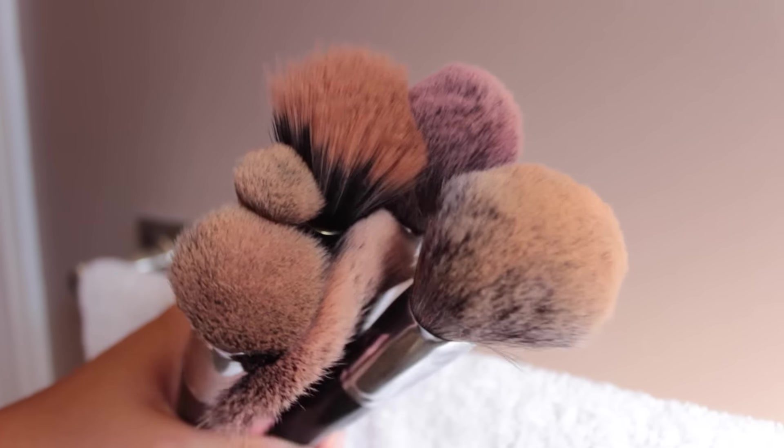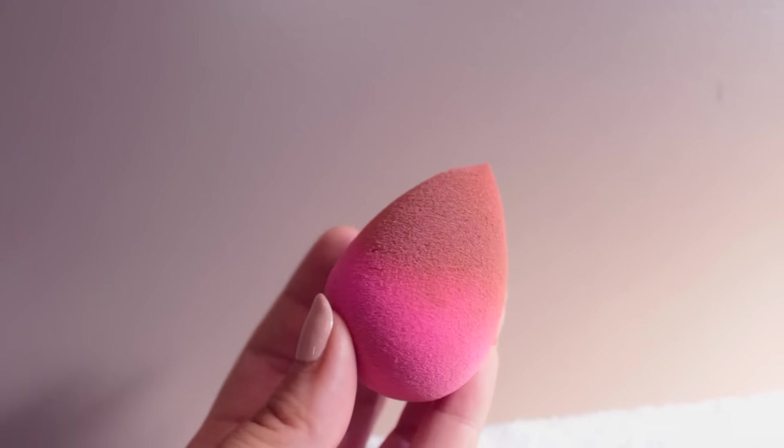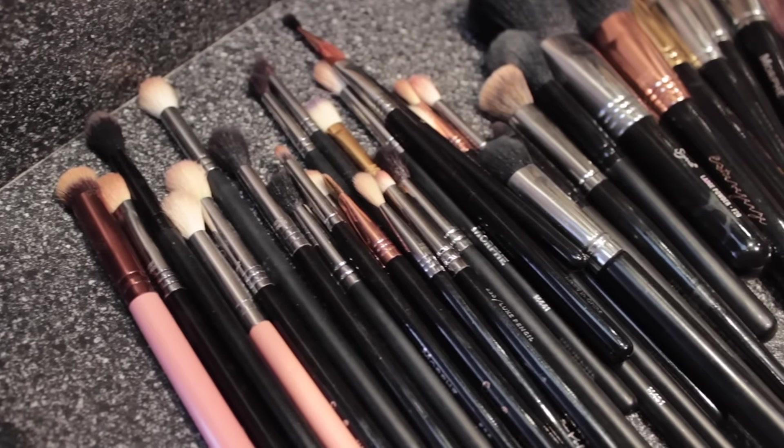Starting off with dirty brushes and a dirty beauty blender. Beauty blenders can be the hardest to clean, so I'm going to show you guys how I like to clean mine as well as some dirty brushes.